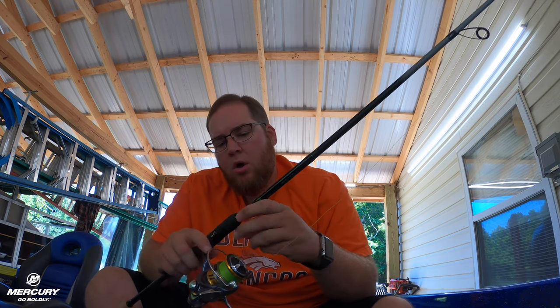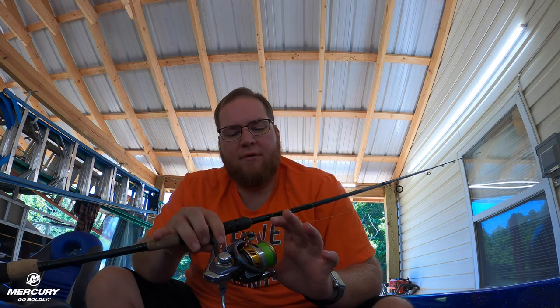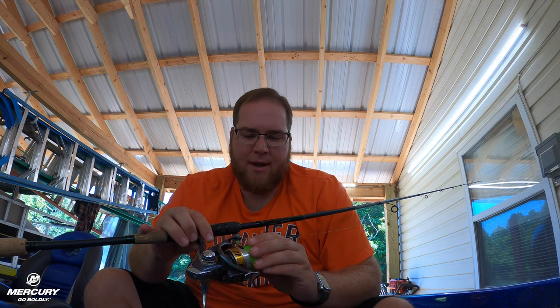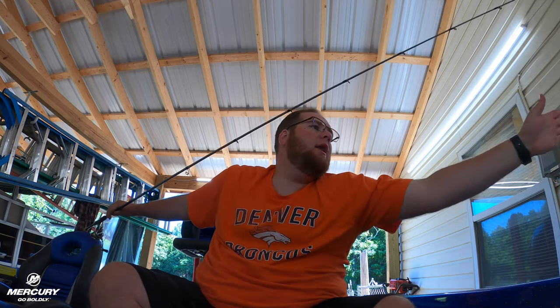Alright, so we have got it spooled up. Now here's the thing with spinning rods — you do not want to overfill this spool with braided line. You can fill it a little bit fuller because you don't have the risk of it running off, but you don't want it all the way out to the edge. That's about an eighth of an inch that I've left on there. Some people say quarter of an inch — I don't really know what it is, but this is how I like mine with the braided line.